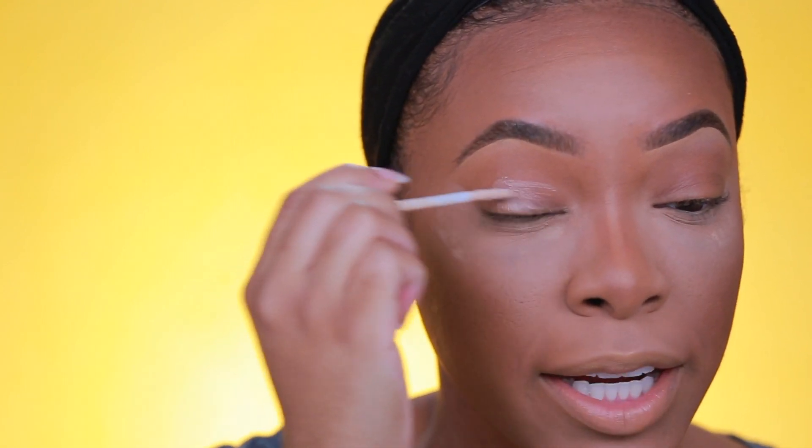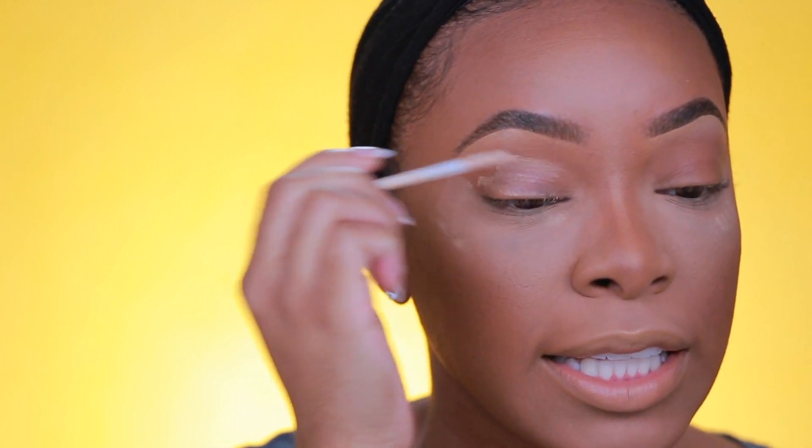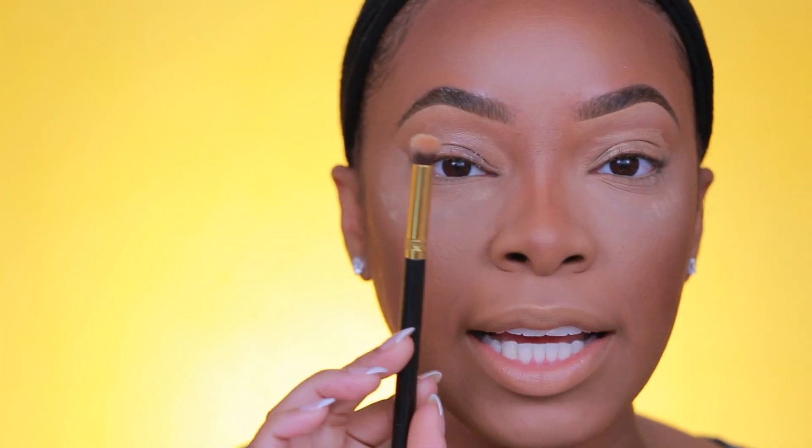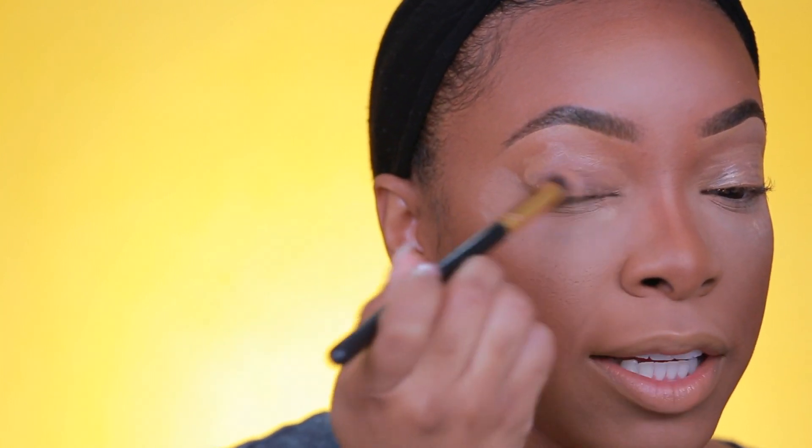Now onto today's Urban Decay goodies. I'm going to start off and prime my lids with the Urban Decay shadow primer — an oldie but a goodie. I love their primer because it is completely transparent with no tint, so it's perfect for all skin tones. I'll take a small stippling brush and just blend this in, because a good primer is what's going to help make your shadow last all day.